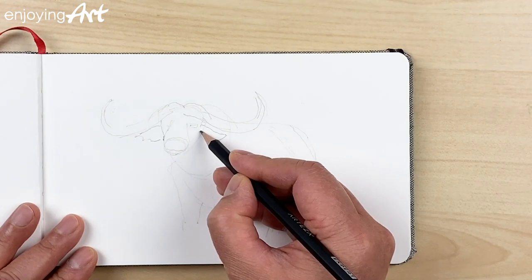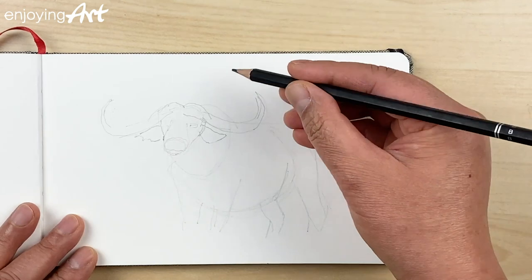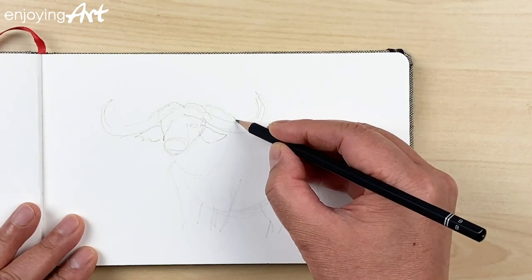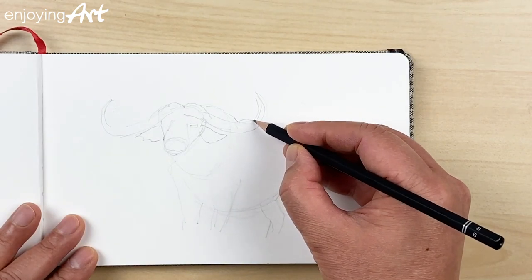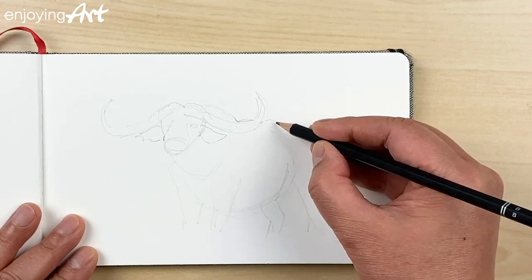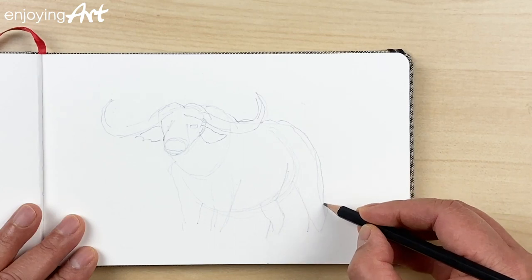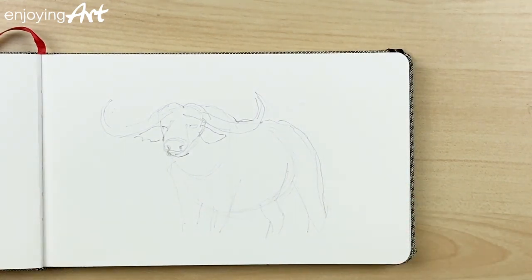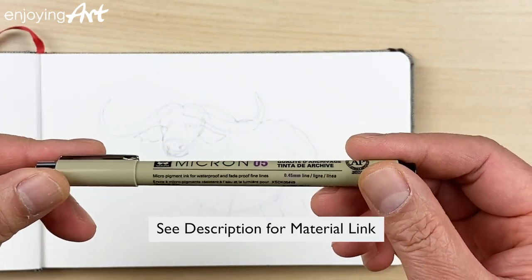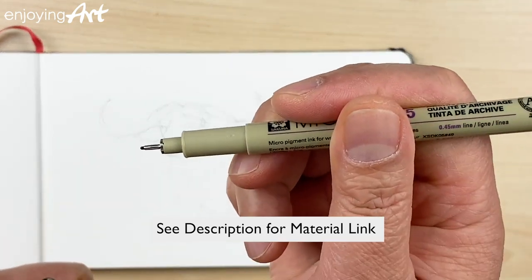When I was really young, I lived in the countryside, and every weekend I would bring the buffaloes to the foot of the mountain to watch them eat and take care of them. For this drawing I'm going to use this ink marker — mic one — I have the link in the video description.